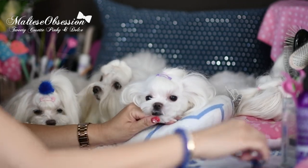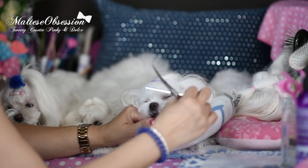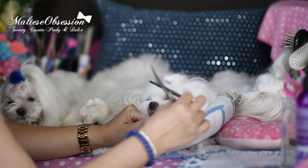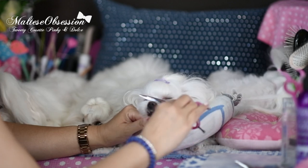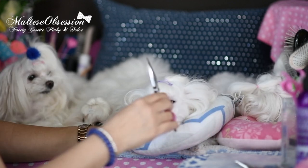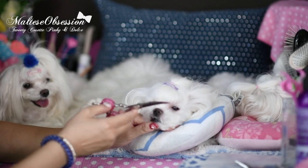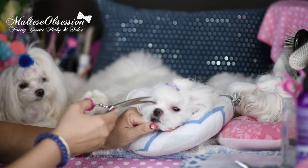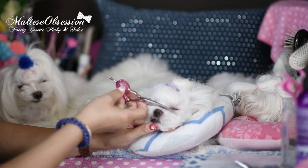The other thing that helps is, if you're doing a Korean cut, comb the hairs up here. Comb it up, and you may want to go and do one more pass where you rest the scissor, back up, and snip. Rest the scissor — you can see some more hairs popped up — back up, snip. And always keep the point away from the dog.